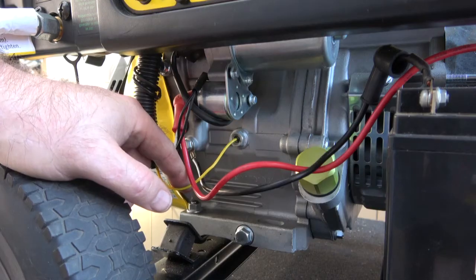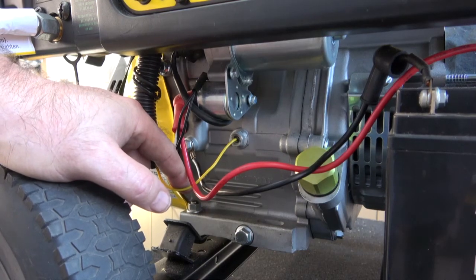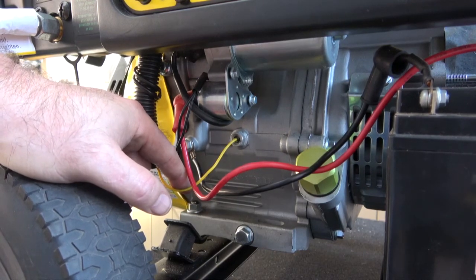Any questions, please leave them in the comment section. I'm filming this on a Sony FDR AX53, and I was using a Milwaukee Rocket 12-volt light to illuminate the choke area.